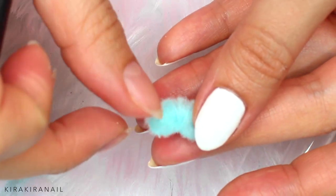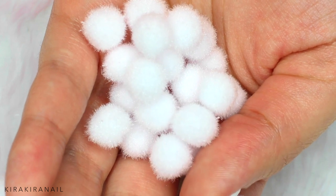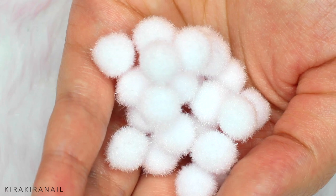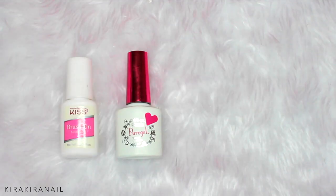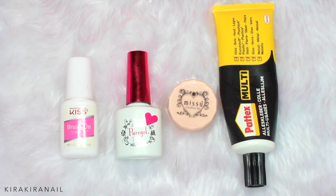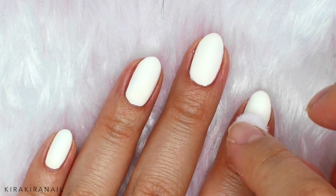I was thinking to cut the pompons in half, but as you can see, this didn't work out. As you can imagine, such 3D items are hard to secure, so I wanted to try out a few methods in this video. Let's see if nail glue, regular gel, jewelry gel, or all-purpose glue will secure the pompons the best.